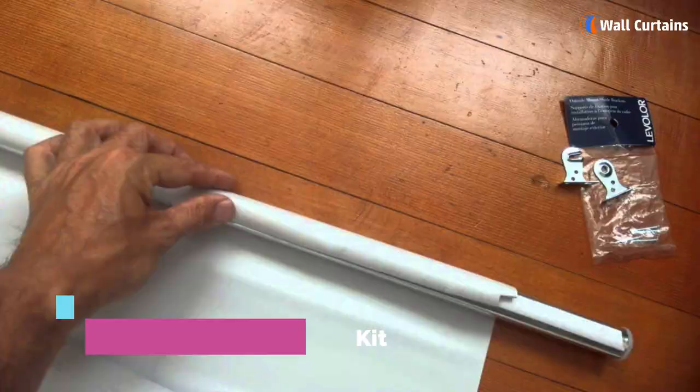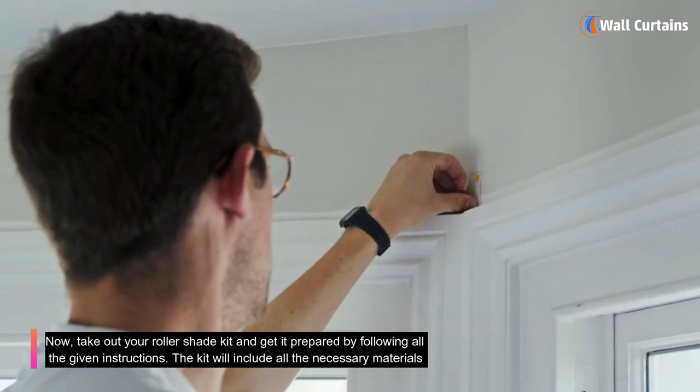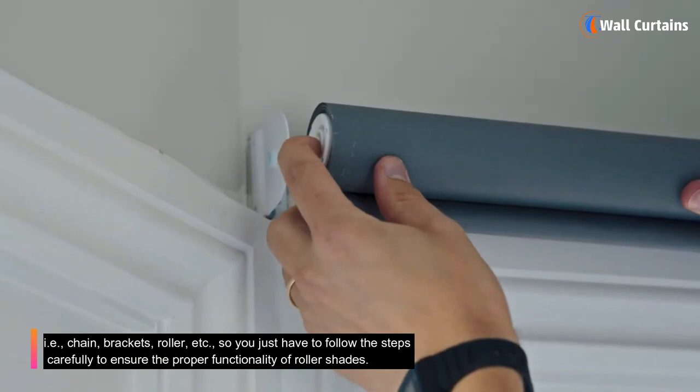Step 4: Use the roller shade kit. Take out your roller shade kit and prepare it by following all the given instructions. The kit will include all the necessary materials — chain, brackets, roller, etc. — so you just have to follow the steps carefully to ensure the proper functionality of the roller shades.